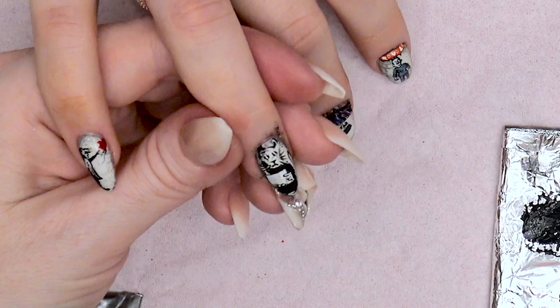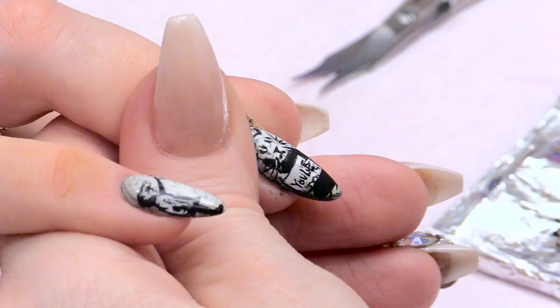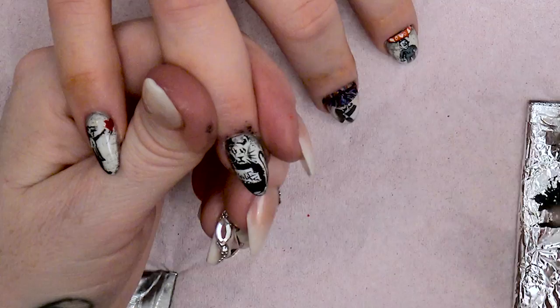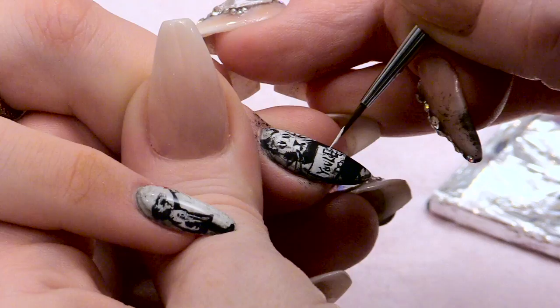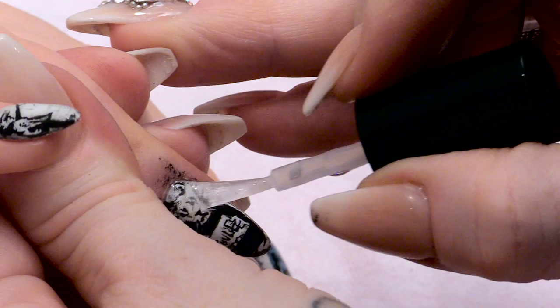Then we're going to write his little sign that says 'you lie'. I'm going to top coat this now, because that's all the paint work done for the rat. This is going to bring all the colour out a little bit more as well, and it's going to seal in the artwork.